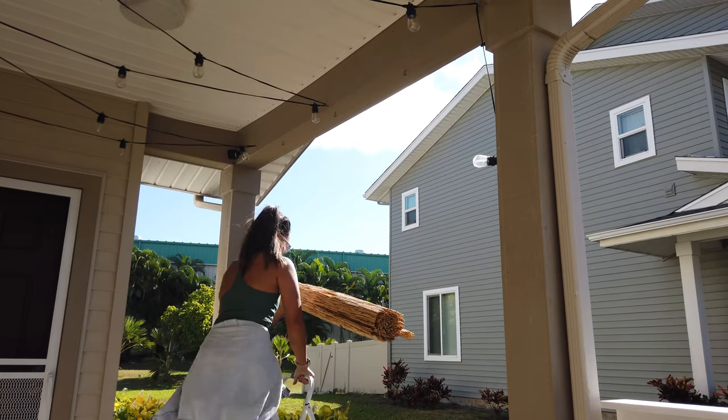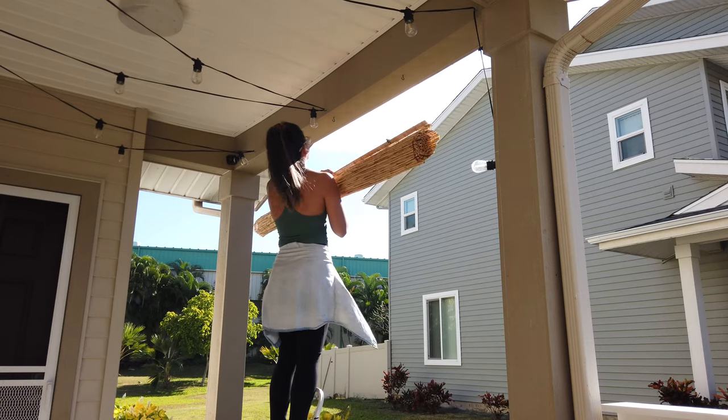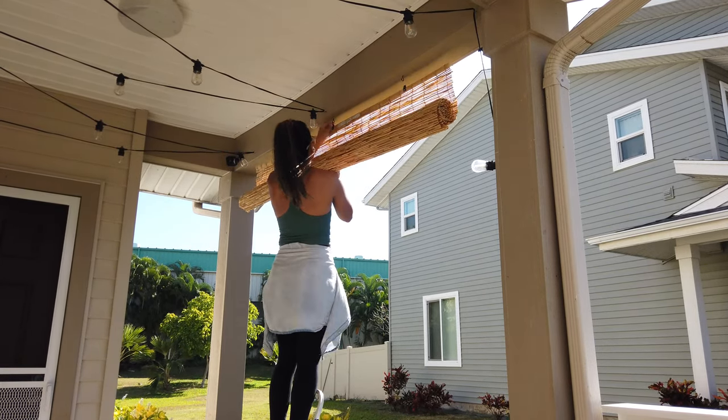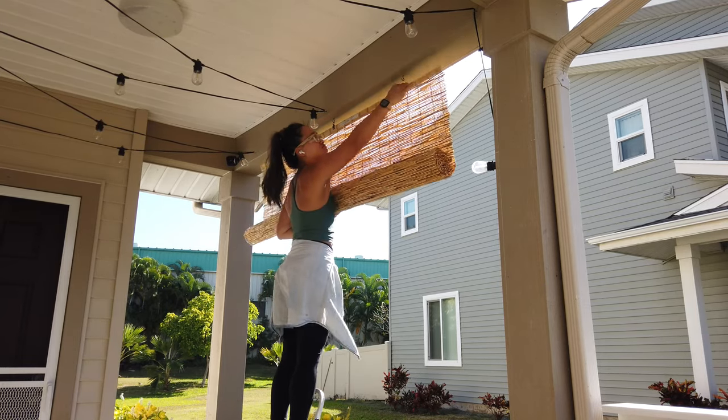Now I can go ahead and hang up this shade. This was a super quick and easy install and a really quick upgrade to your patio space. It gives it a lot of privacy and a lot of shade for when that sun hits this area directly, so I absolutely love it.